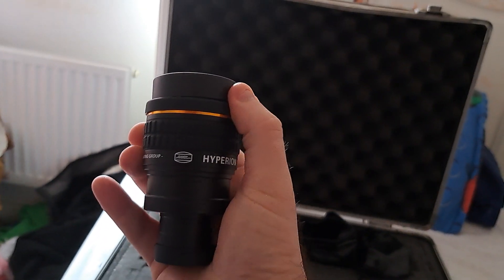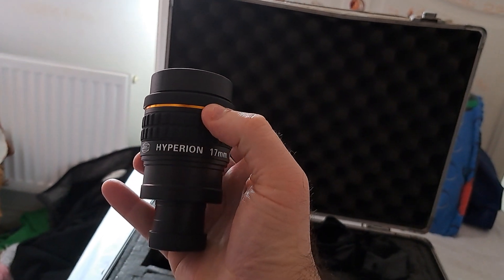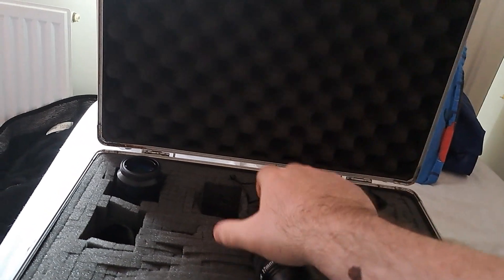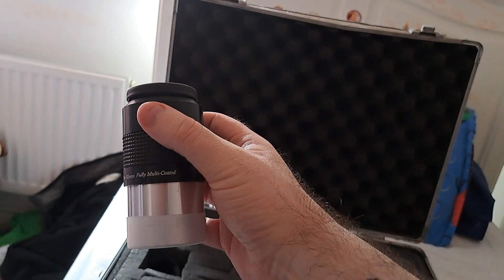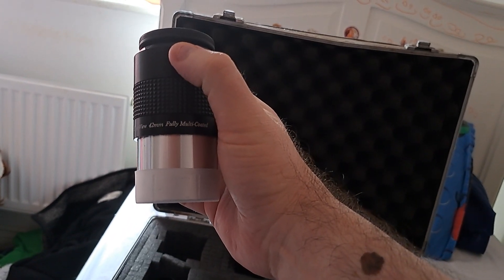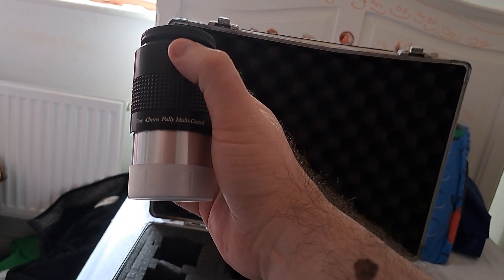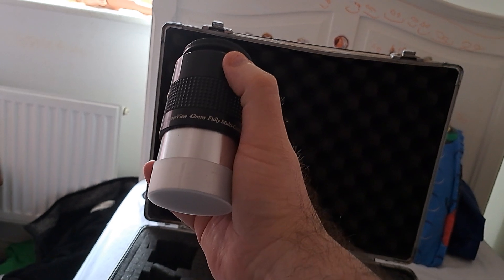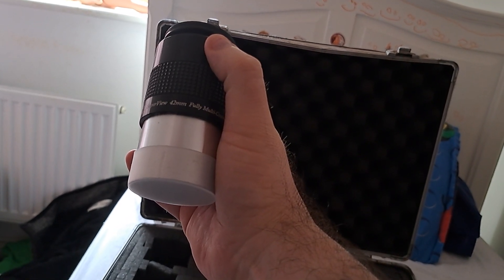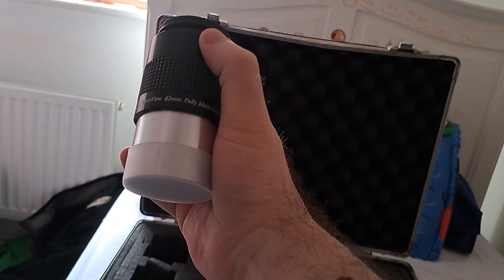This other one is a Hyperion. As you can see, the barrel is exclusively 2-inch, so that's not going to fit a 1¼-inch focuser unless you can get some kind of adapter. For those of you using small telescopes, please note before rushing out to buy it — it is quite heavy. So it's not going to work in a small 70mm AstroMaster or similar Celestron-type telescope. This will simply be too heavy for that.